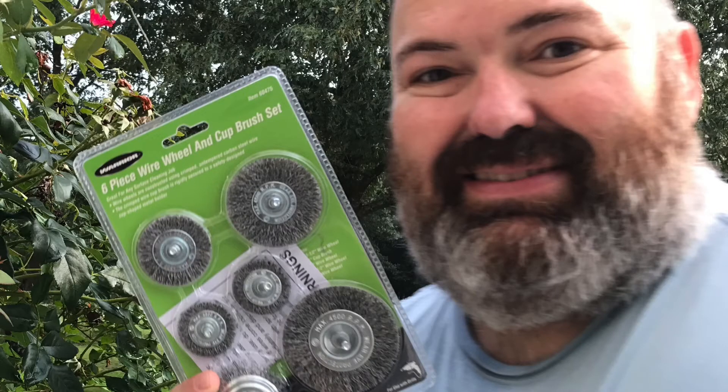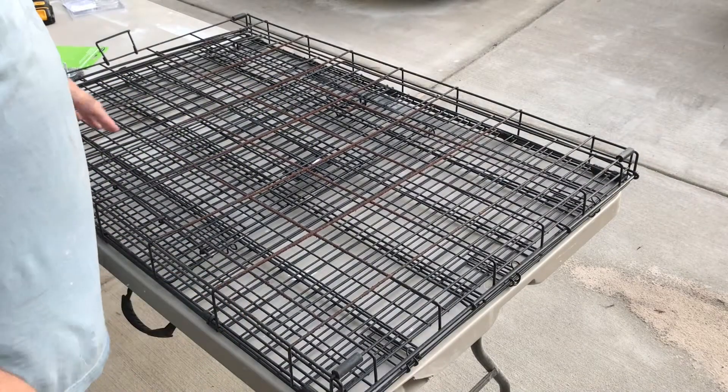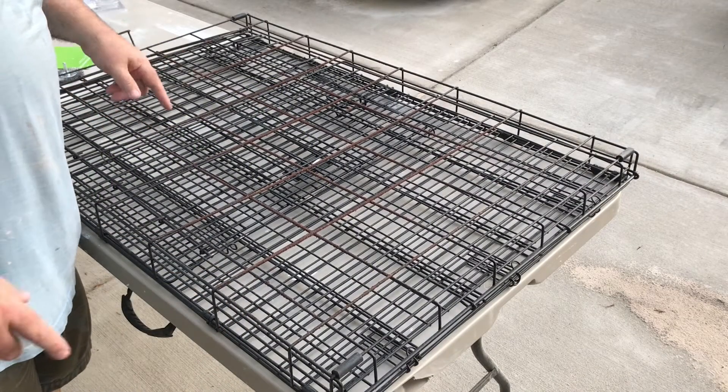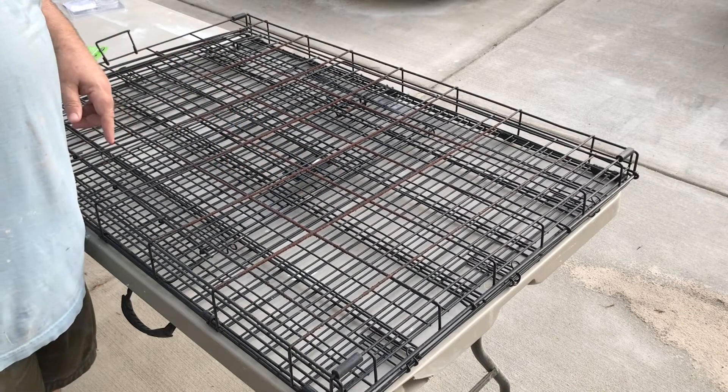First thing I did was go over to Harbor Freight and pick up a wire wheel and cup set. We liberated this old pet cage from my in-laws. I'm gonna use the wire brush to try to clean this up before we put some paint on.